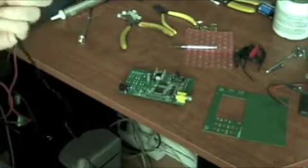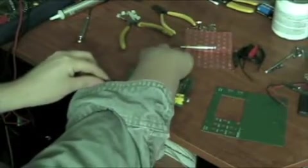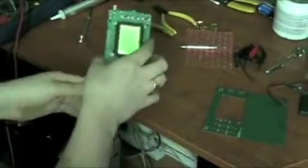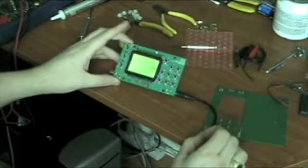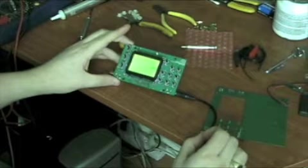The next step is to take our included power supply and again plug it in. The boot loader should show up. There we go — our oscilloscope is working.